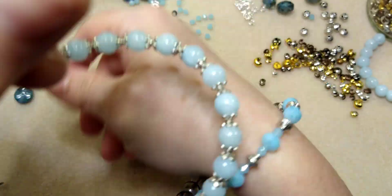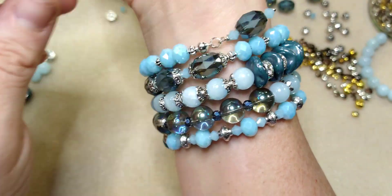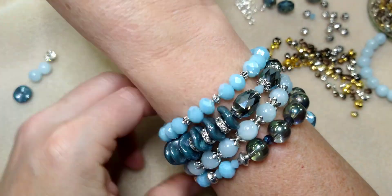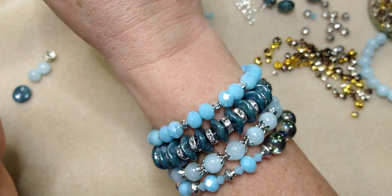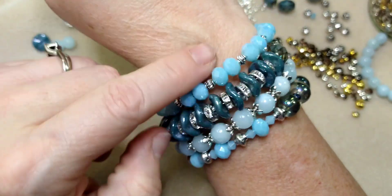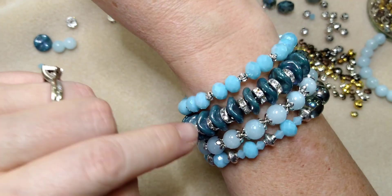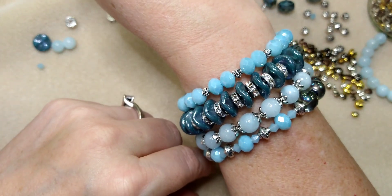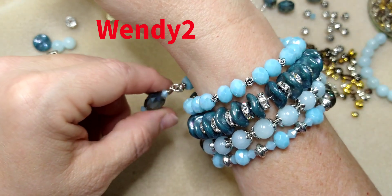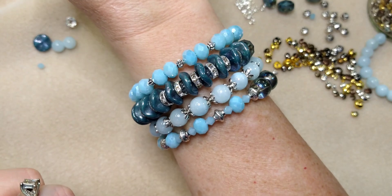Here we have our beautiful memory wire bracelet — it looks like multiple layers! Isn't that gorgeous? I love it — so, so pretty, especially this part right here. Absolutely stunning. You can wear it however you want, flip it around. I love memory wire bracelets — they are so much fun! If you're interested in subscribing to Bargain Bead Box, I'll have all the information in the description below. I have a coupon code for two dollars off your first box, and if you subscribe you get 30% off in their sister store all the time. I hope you have a great rest of the day and I'll see you in the next video — bye!